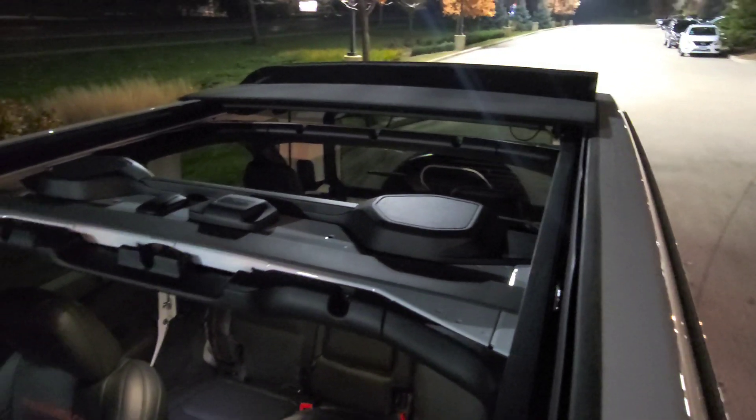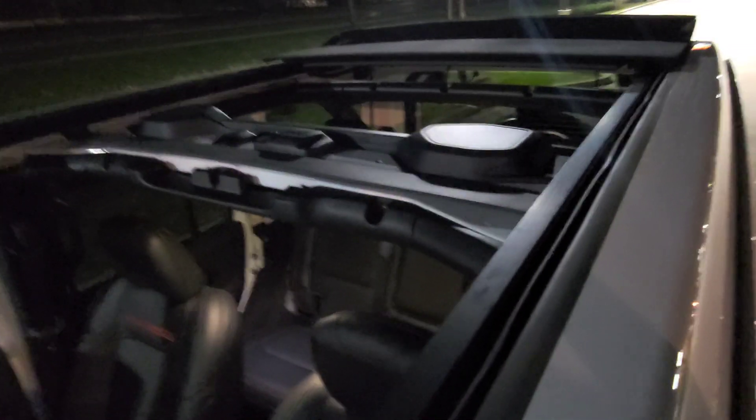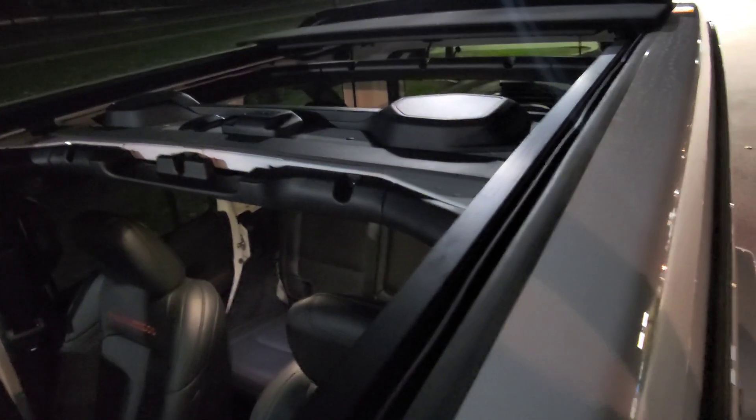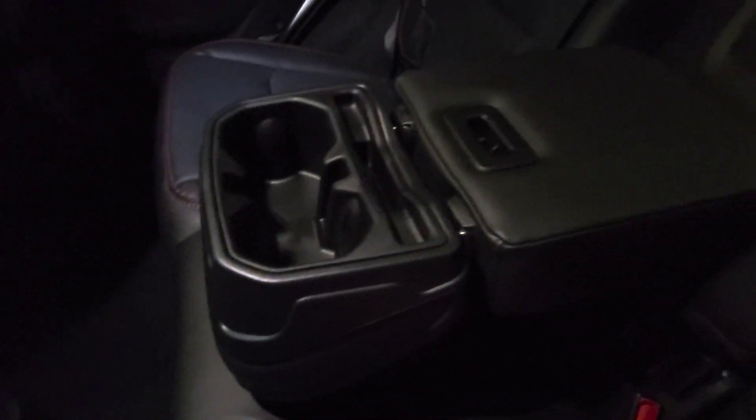You do get the awesome Alpine upgraded speakers in this, which is awesome. You don't want to have a nice car like this if the sound system doesn't sound nice. In the rear seat you get the stitching again — you pull this down and you get cup holders. Pretty nice.